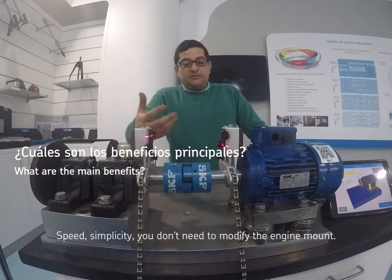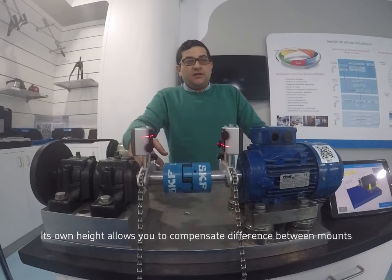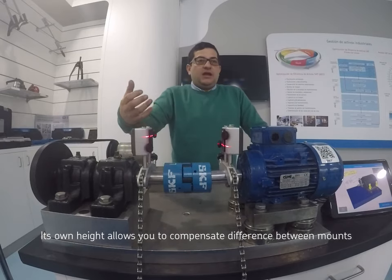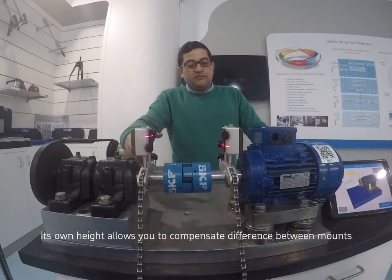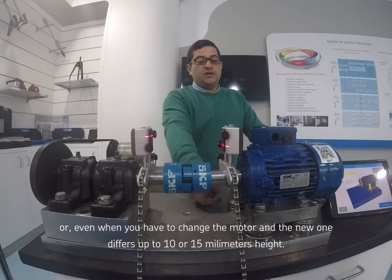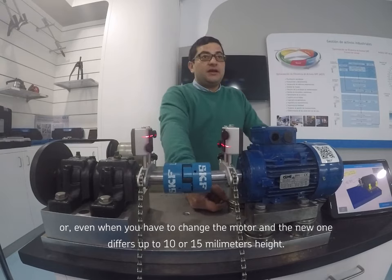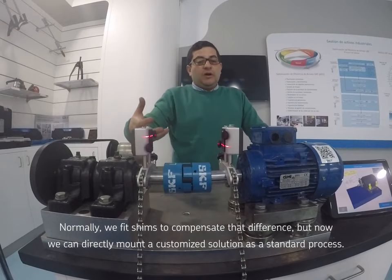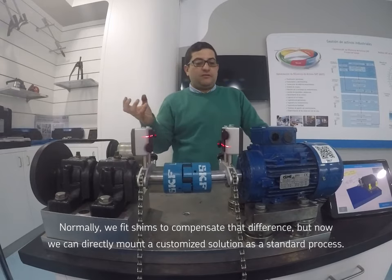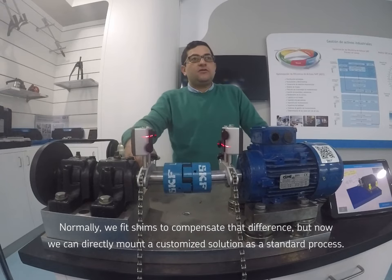Las ventajas son rapidez y sencillez — no es necesario mecanizar las bancadas. Su propia altura permite compensar algunas diferencias que se encuentran normalmente entre bancadas, de hasta 10 o 15 milímetros cuando se cambia de un motor a otro. Normalmente lo que se usa son chapas mecanizadas, pero en este caso es directamente una pieza fabricada a medida que se coloca debajo del motor.